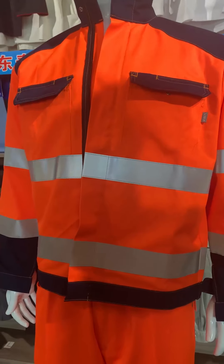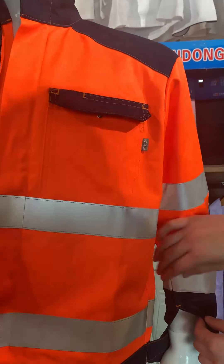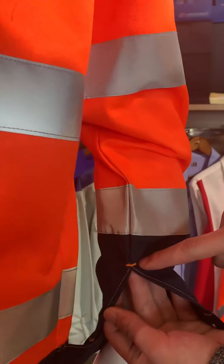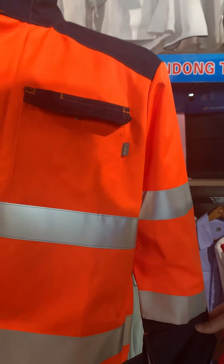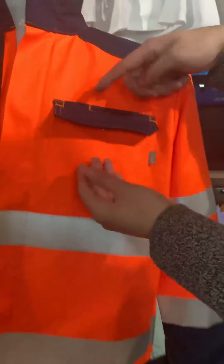On the sides and the openings, they are all made with bar tacks. You can see, for the thread of the navy fabric, it looks higher quality and more clear.